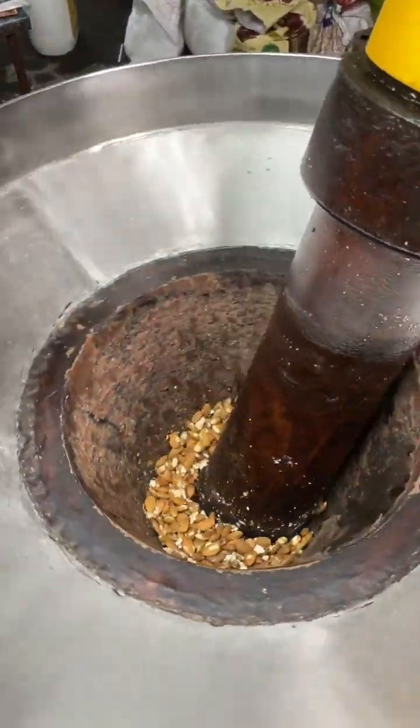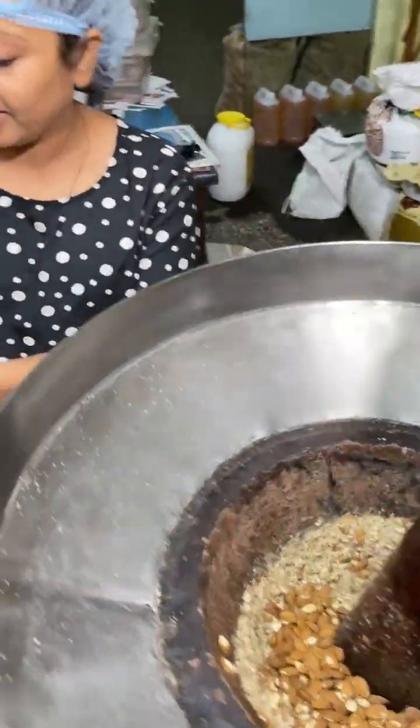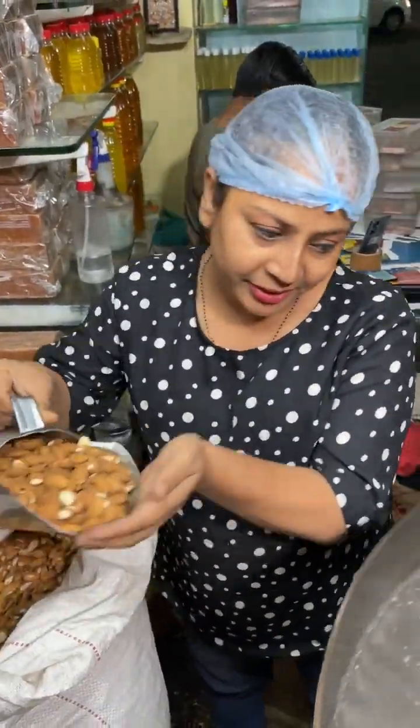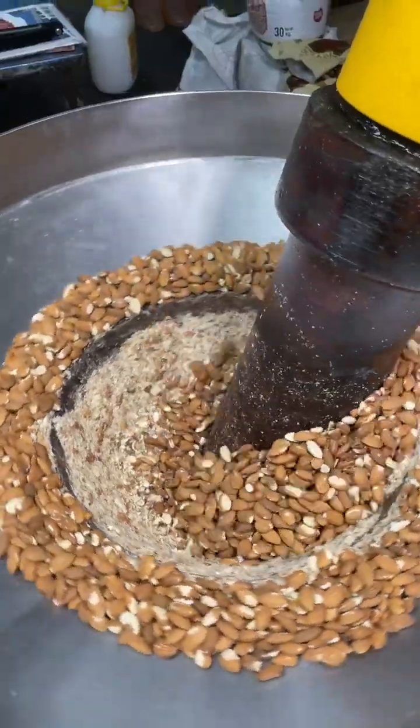This is our almond oil. How many almonds are we using? We are adding 17 kg of almond oil, adding it one time. How much time does it take? It is going to take 1 to 3 hours.